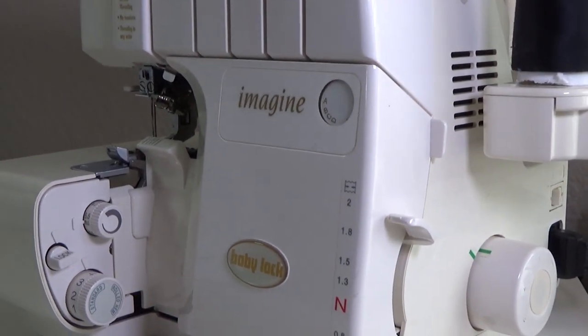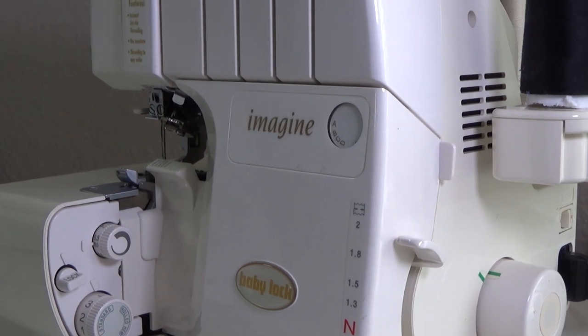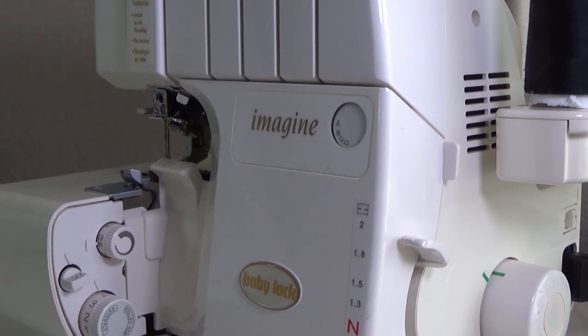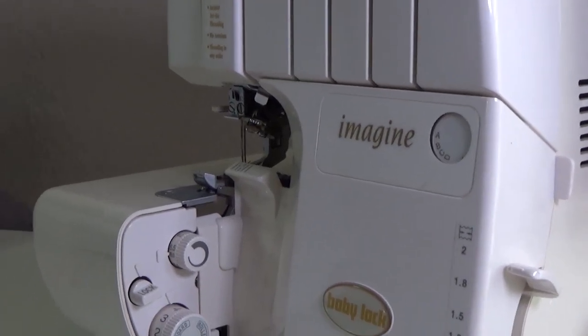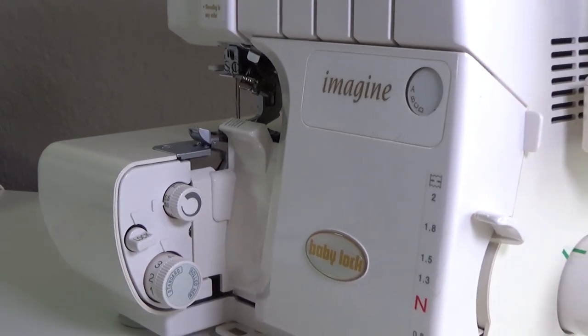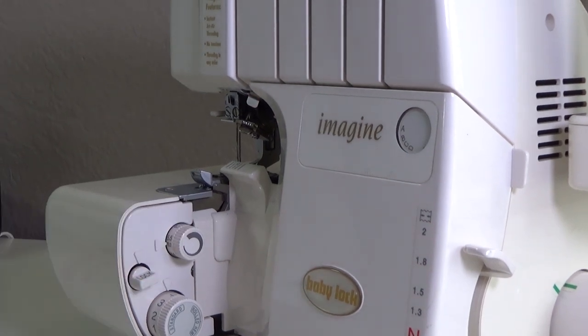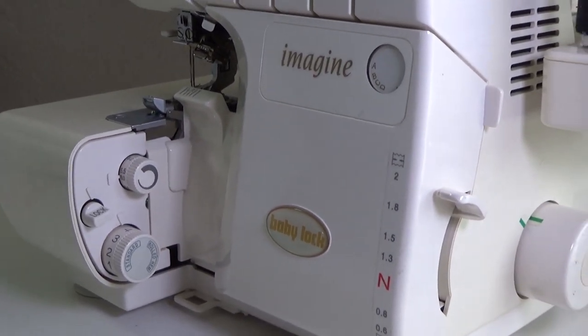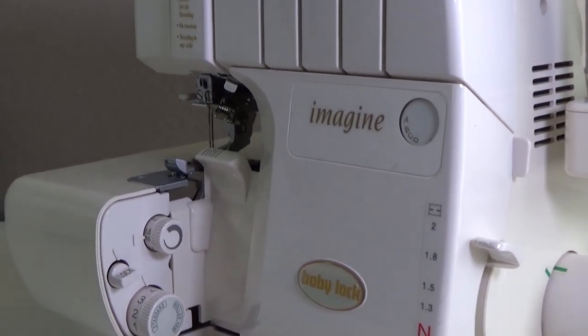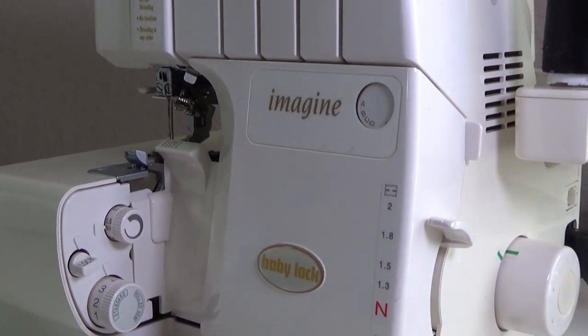For the top dial, I don't change it - my top dial is set to 3.0 and that's just where I leave it. This dial right here I just leave on 3.0. That is it for the settings.